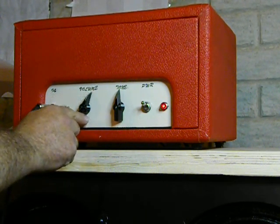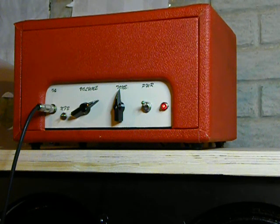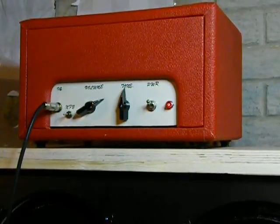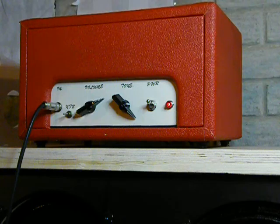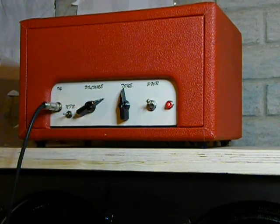Increasing the volume. Bridge position again. All the way up.